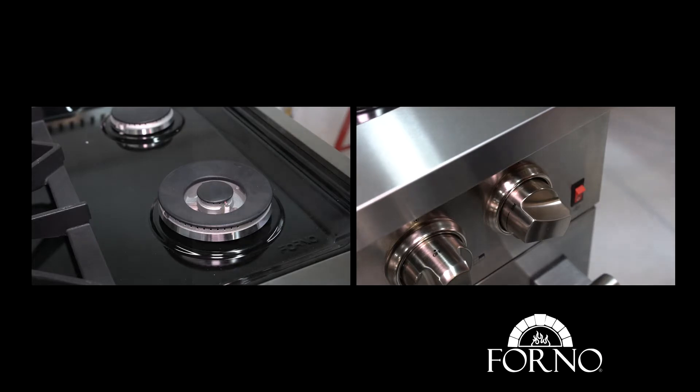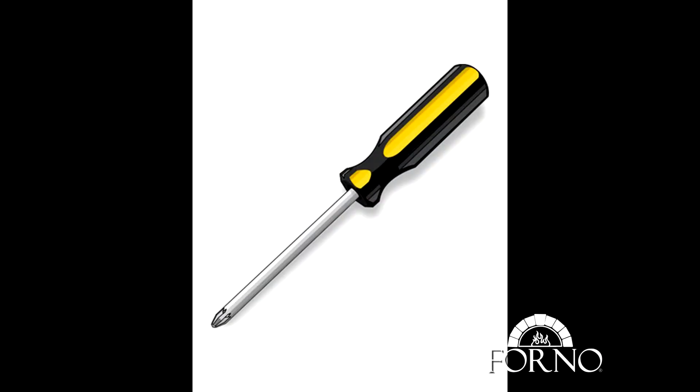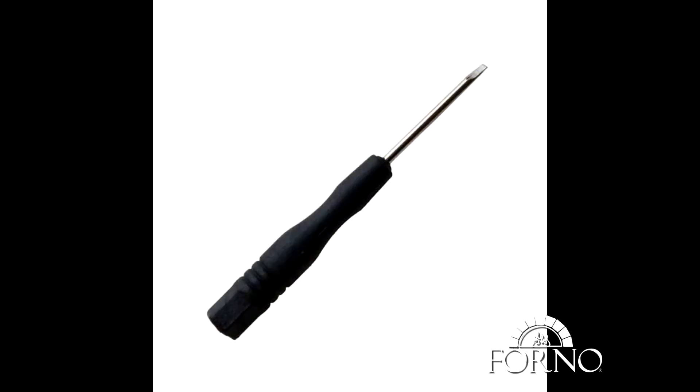Steps may vary from model to model. You will be needing a star screwdriver for this process along with a small screwdriver for the flame adjustment.